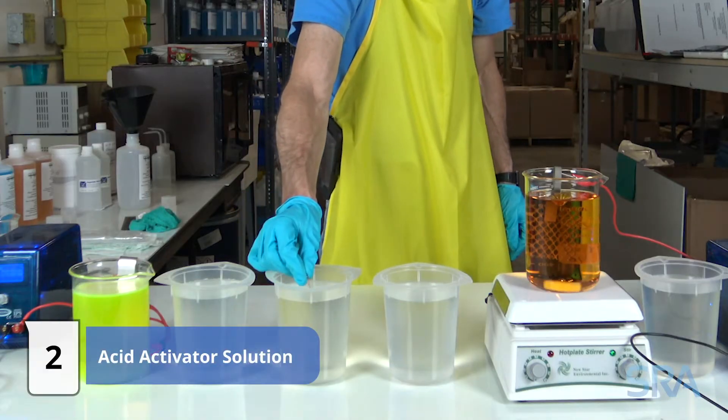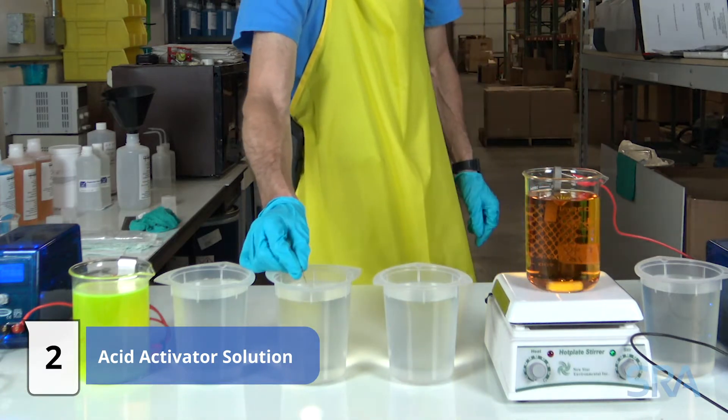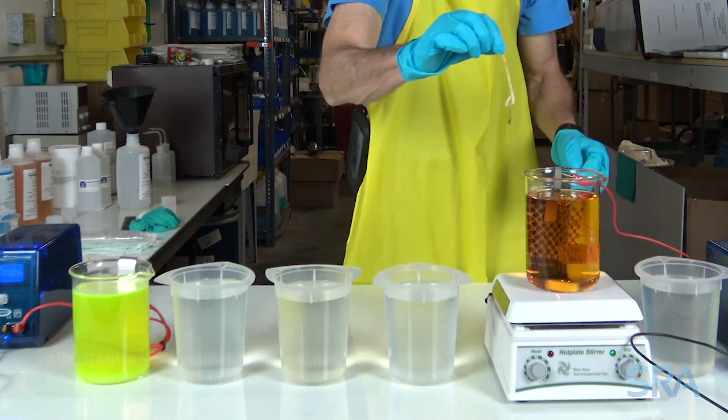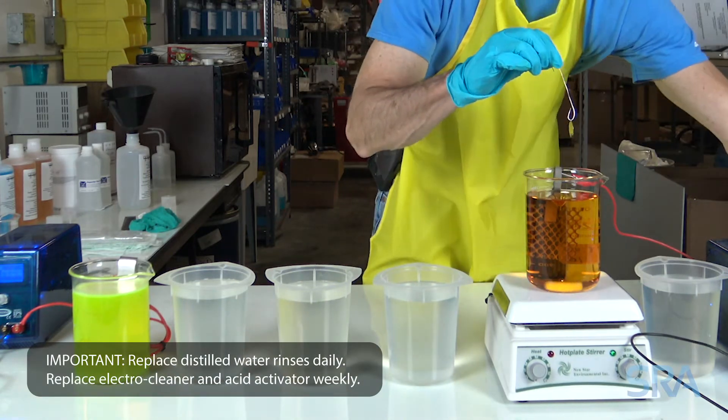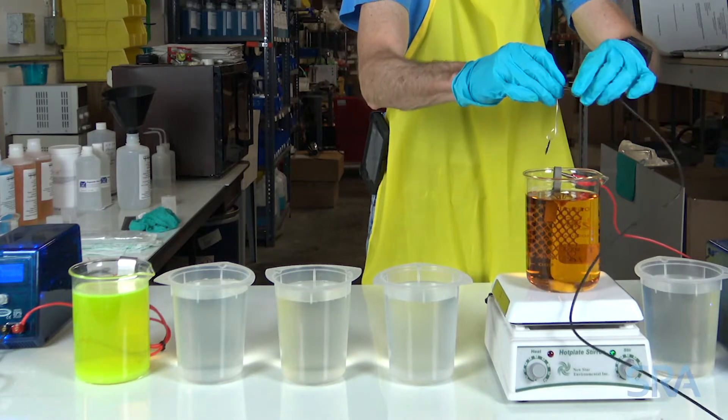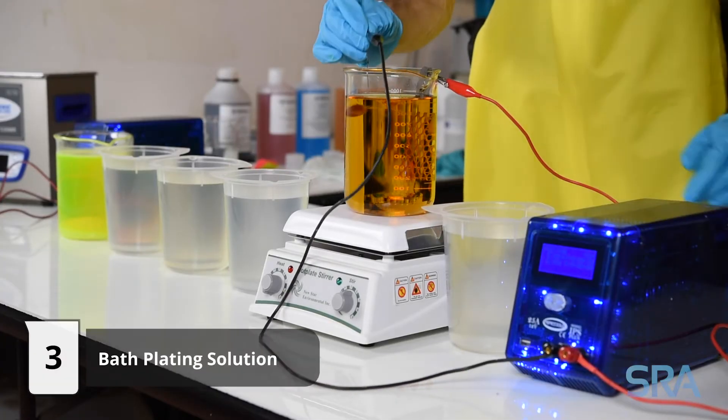Next, acid activate for a few seconds and follow it up with another distilled water rinse. This will neutralize the electro cleaner soap. Finally, connect the negative lead from the plating rectifier to your item and turn on the unit.